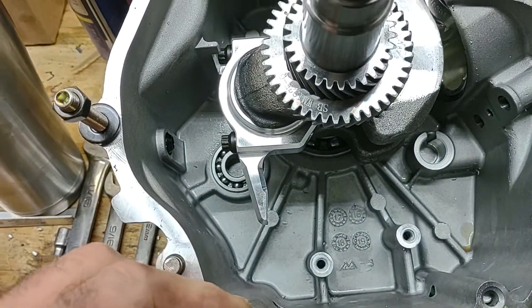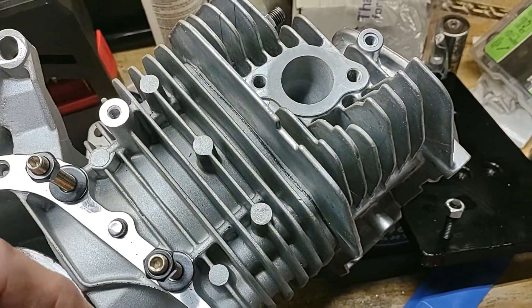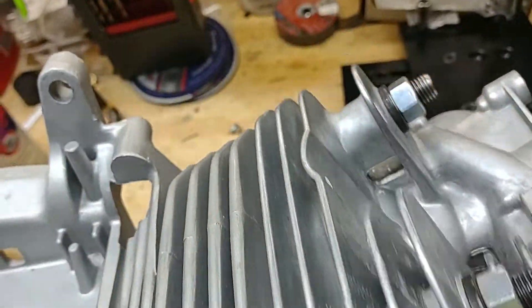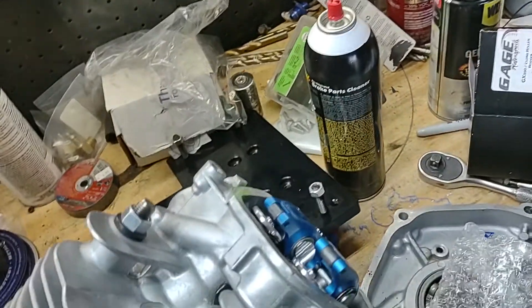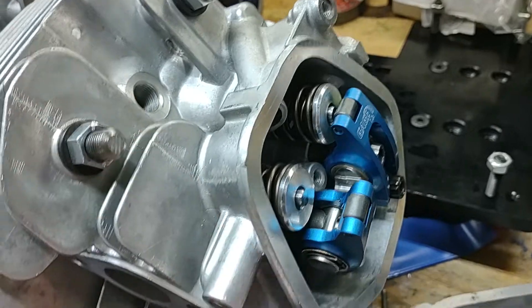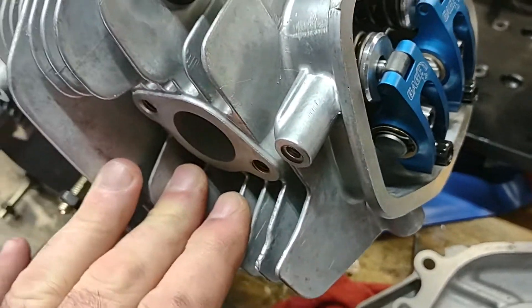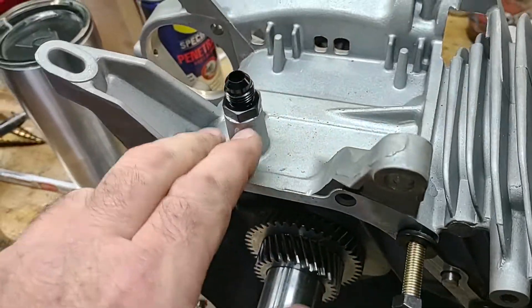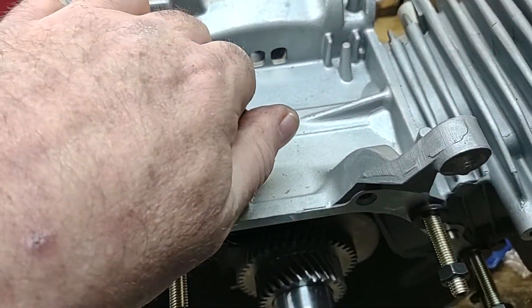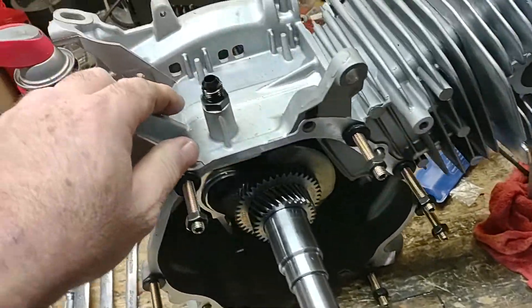We have the stud kit for it, and this is the stage four head. This is getting a stage four kit and a 307 cam. We got the nicer retainers, dual springs, and the roller rockers. I also drilled and tapped this for a number six AN inline fitting to vent the crankcase.